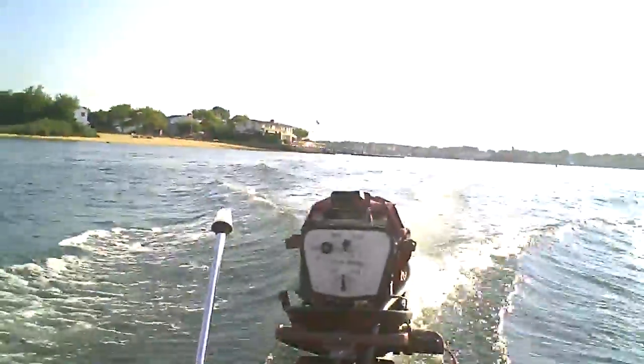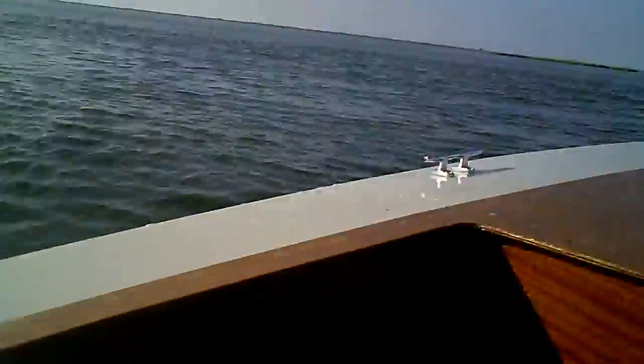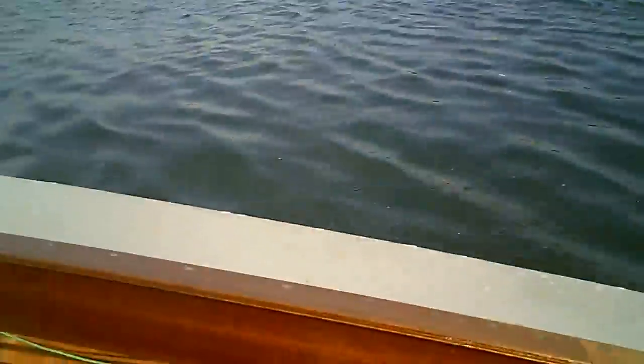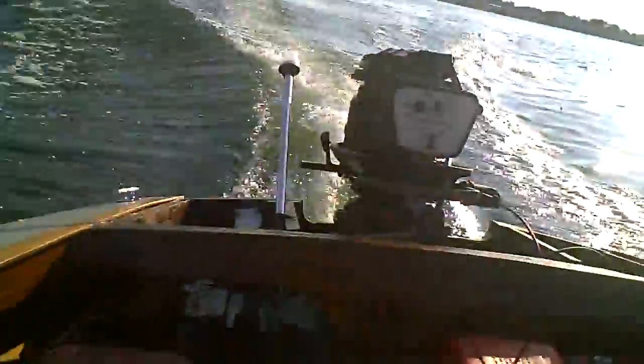This is good — full throttle. Trying to get you a little perspective on how fast I'm going. See, the boat's pitched back. It's not planing off. That's my issue. I was hoping it's something silly, something stupid.